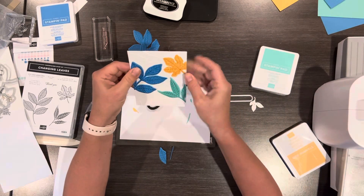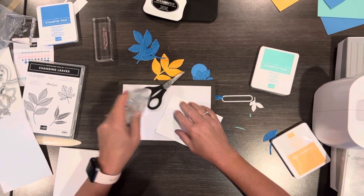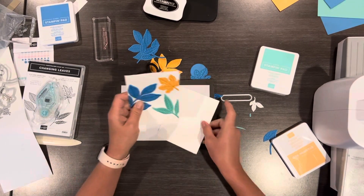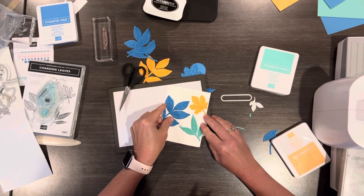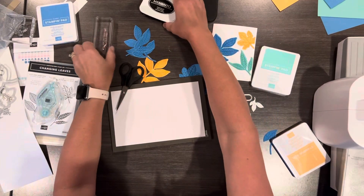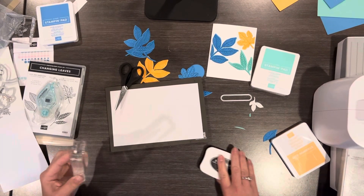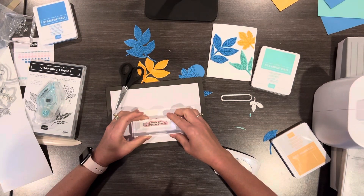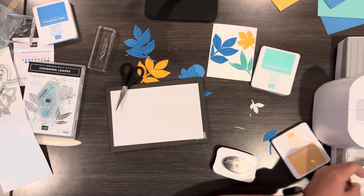Now it's smooth on all the sides, so I can put tape on the back. I'll put this on here and stamp the greeting. This one is 'A Little Note to Brighten Your Day,' and I thought that greeting is perfect for this — it's just such a fun, cheery card. I'm going to put this on here and run it through.